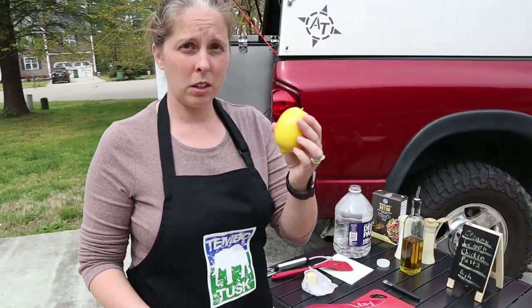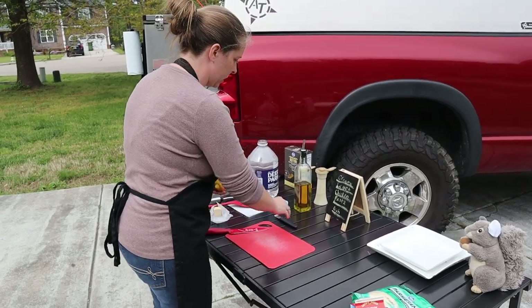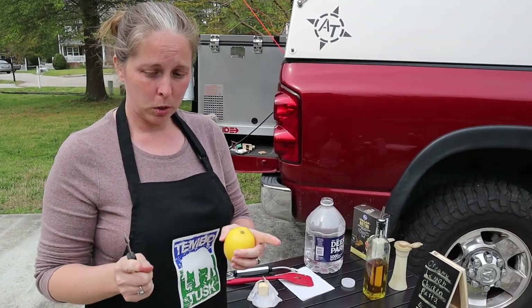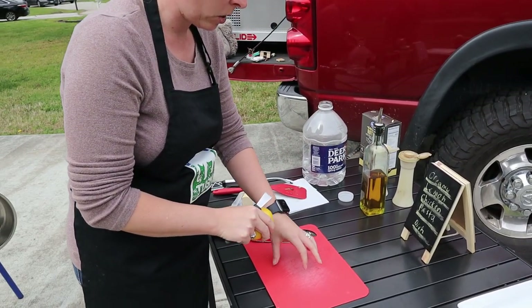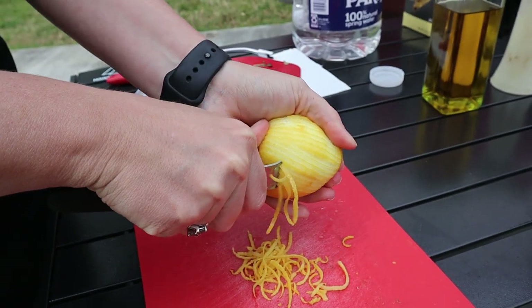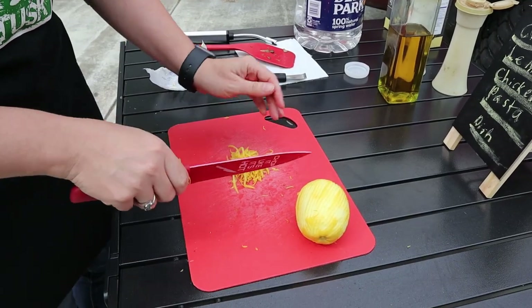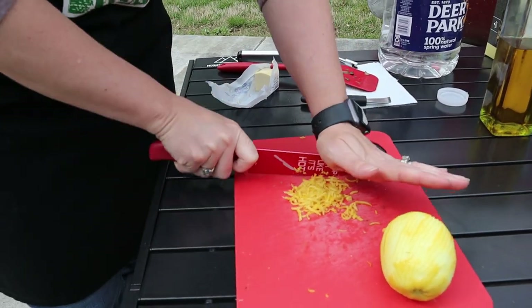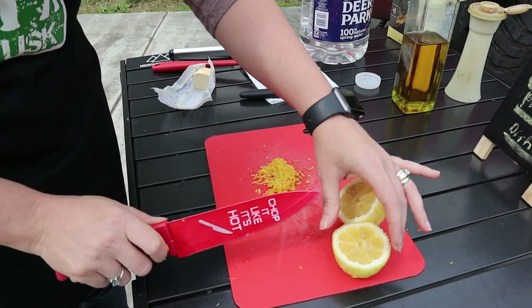Now we're going to start on our sauce. The first thing you want to do with your lemon is go ahead and roll it — it helps break up the juices on the inside. The next thing you're going to do is zest it. If you have a zester, you'll need to chop the zest afterward; if you're using a small handheld grater, you don't need to chop it — just a rough chop is fine. Grate it onto a plate or cutting board because we're going to be adding it but not cooking it right away. Then go ahead and slice your lemon in half — we'll be using that in just a few minutes.